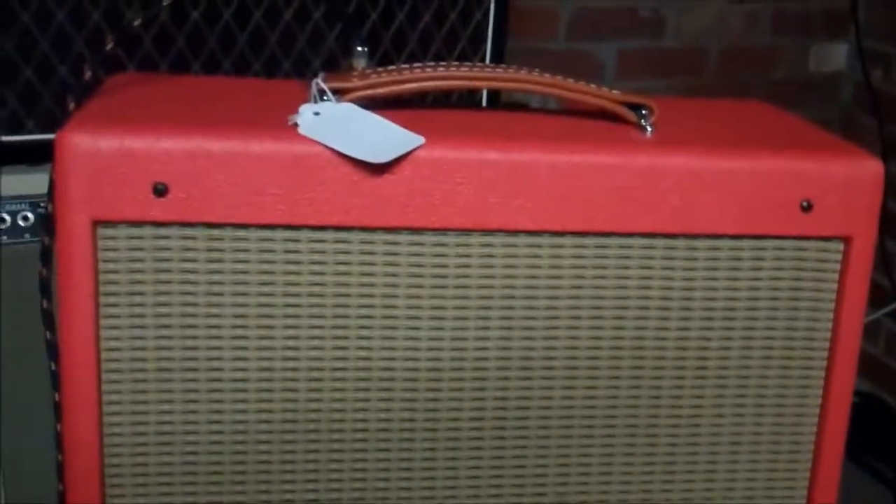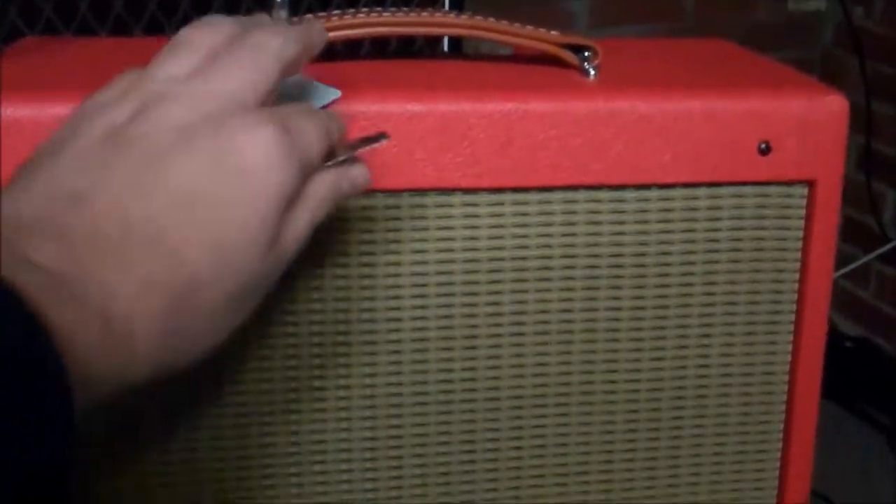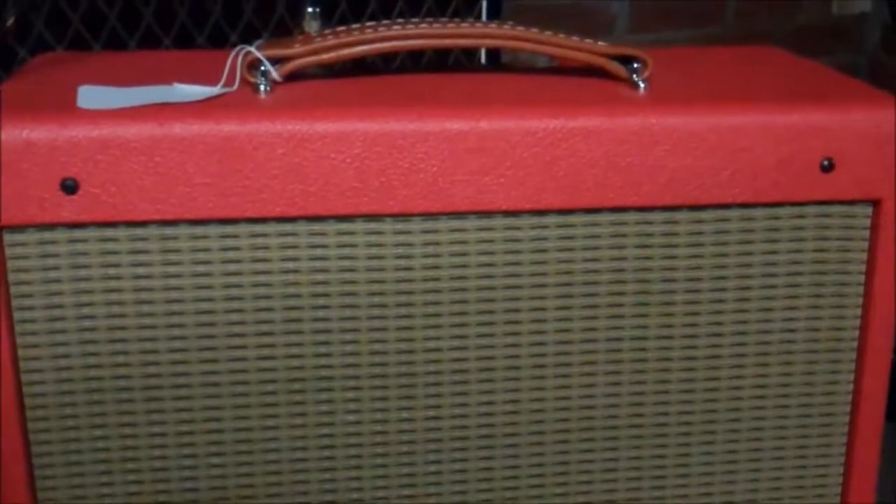Okay everybody, so we have our Smokin' Joe amp here that we made a couple days ago, still working good. We want to put our name on it.